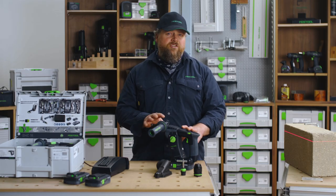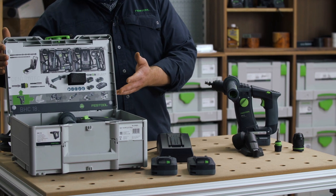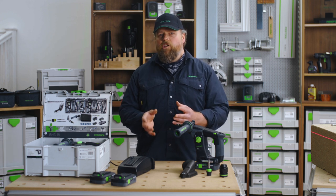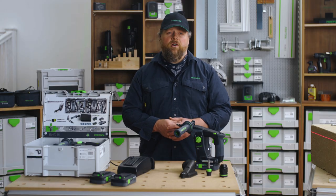There are two BHC package options for you: the Basic and Plus sets. The Basic BHC comes in a sustainer with a side mount handle and depth stop. Or you can choose the Plus set, which includes, in addition to the Basic, two high-powered 4-amp Bluetooth batteries and a TCL 6 charger.